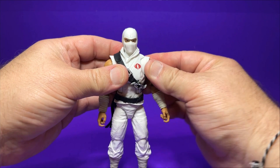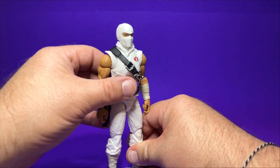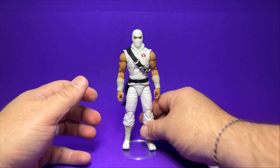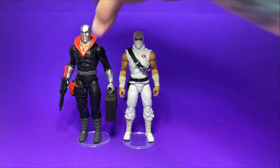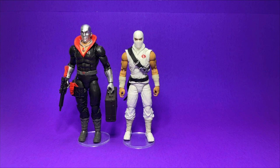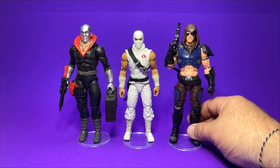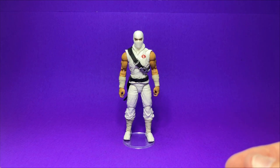Let me get him back into a basic pose and bring in a base for height comparison. Let's bring out a couple of Cobra figures — here is the retro carded Destro, which looks really nice, and here is my Cobra Commander with a custom hood head sculpt. I'll get Cobra Commander out of the way and bring in retro carded Zartan, my current favorite figure. Storm Shadow is much smaller than Zartan — Zartan's a pretty beefy boy. Let's get these guys under some lighting and into some backgrounds and see how he poses up.